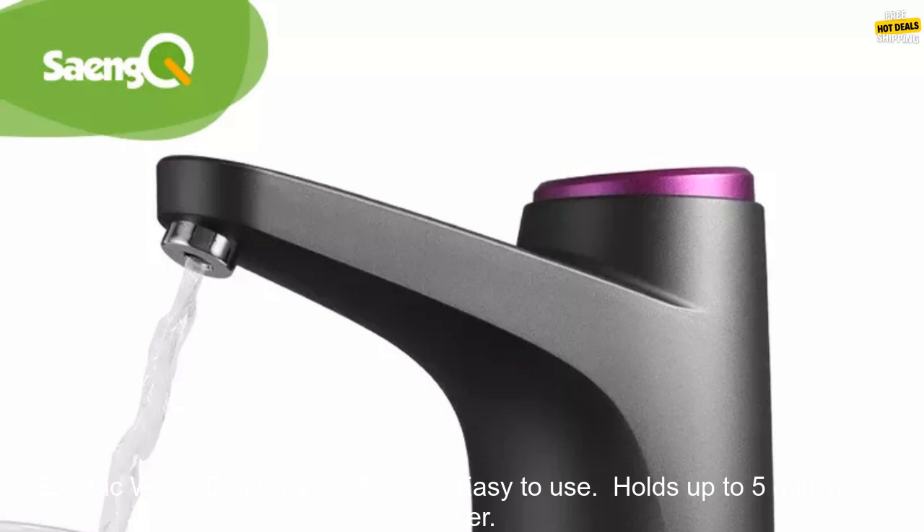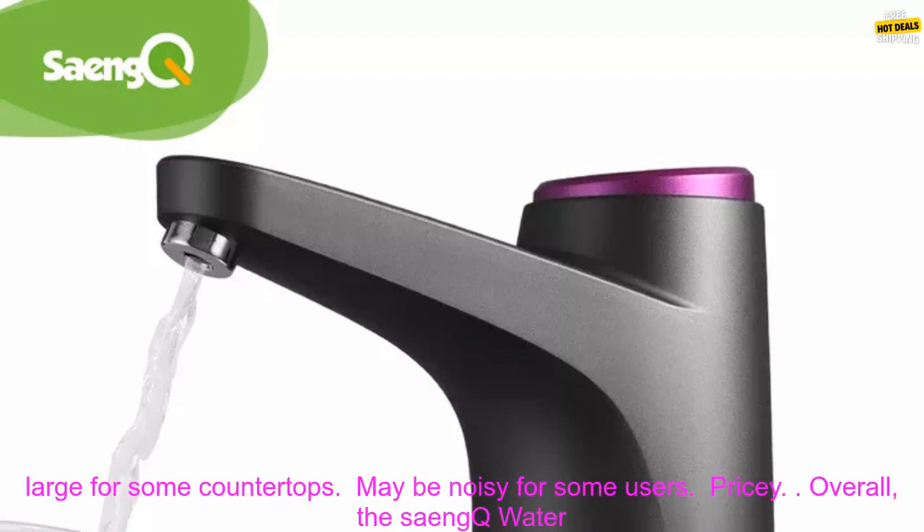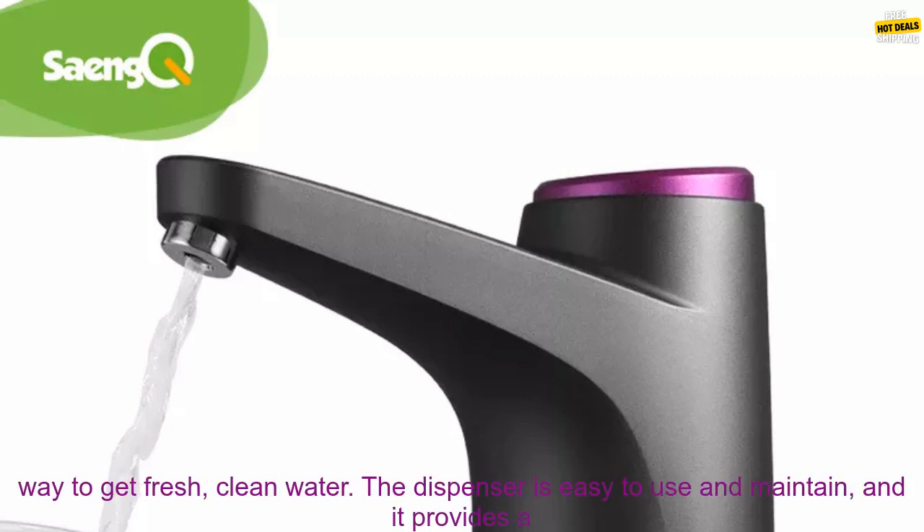Here are some of the pros and cons of the Sank Water Pump Bottle Automatic Electric Water Dispenser. Pros: easy to use, holds up to 5 gallons of water, built-in water filter, built-in air pump, and childproof lock. Cons: may be too large for some countertops, may be noisy for some users, and it is pricey.